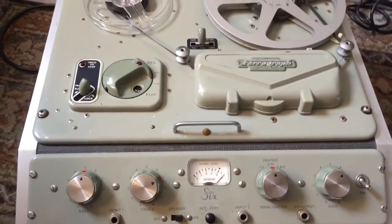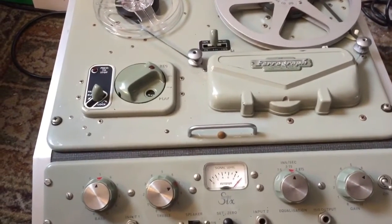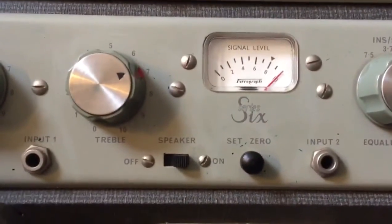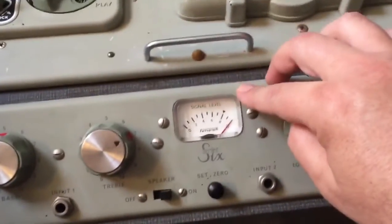Good afternoon. I've been working on this all morning — do you remember this machine? This is a British Ferrograph Series 6. Oh listen to that light — I just got the light working, would you believe? There's a faulty connection on there.